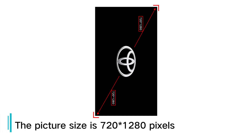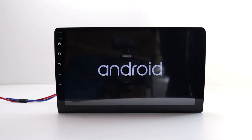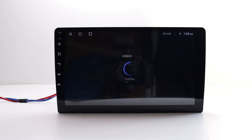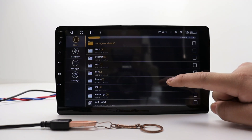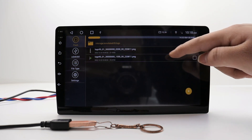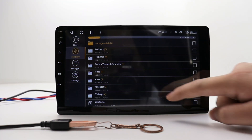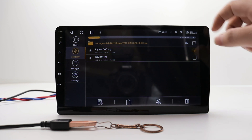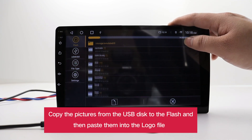The picture size is 720 x 1280 pixels. Please copy the picture of the car logos into the USB flash. Please find your pictures on the file manager app. Copy the pictures from the USB disk to the flash and then paste them into the logo file.